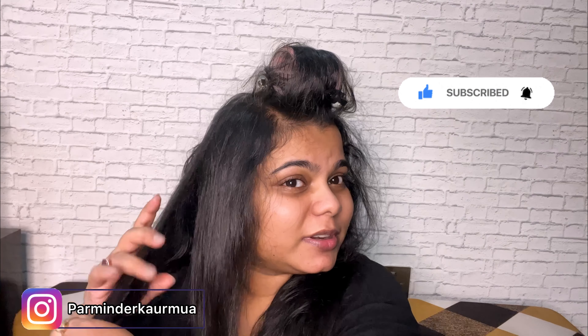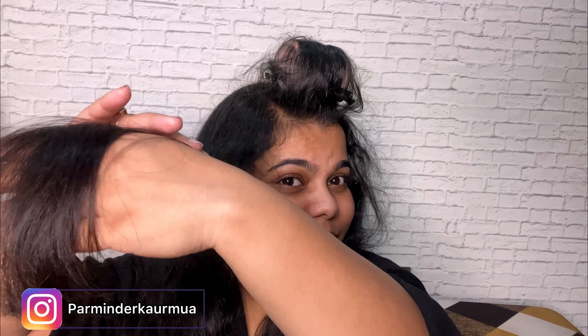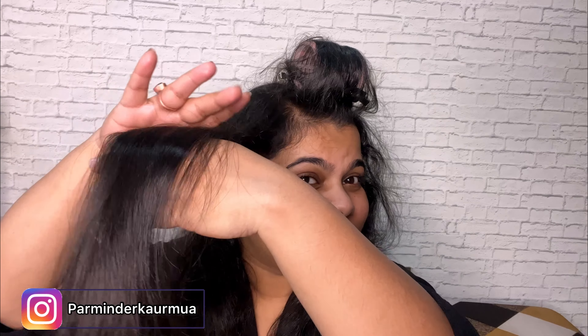I'm brushing through my hair now. See, this is the difference — this is the original texture. If left natural it would be frizzy, but after blow drying, this is the texture that comes out.